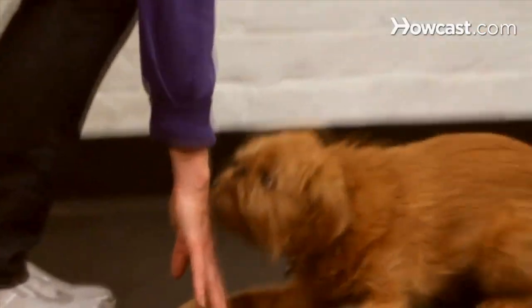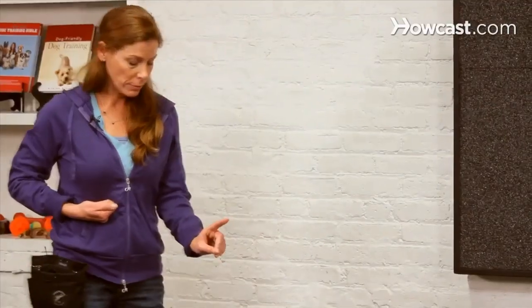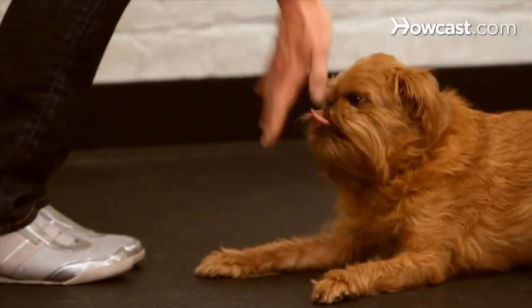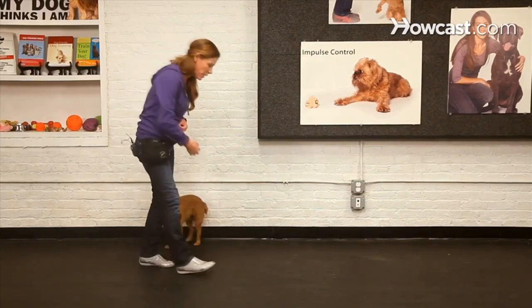I like to do something very obvious for my dog, like a one-finger point. You add the cue after you've taught the behavior — and you've got a little freebie there.